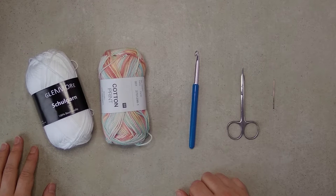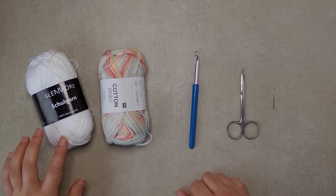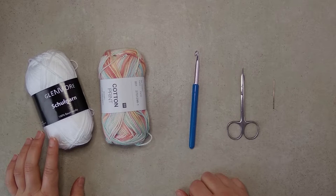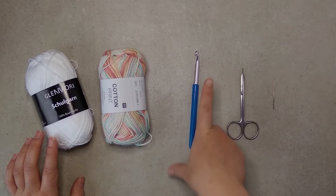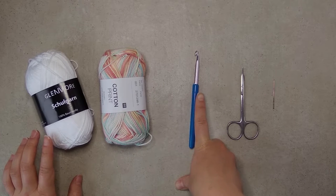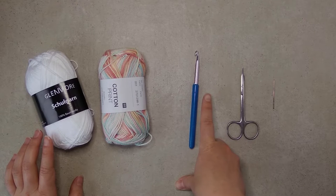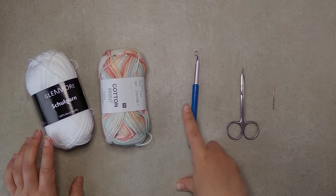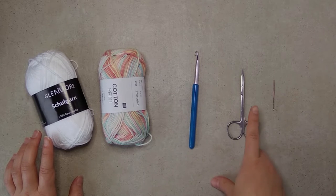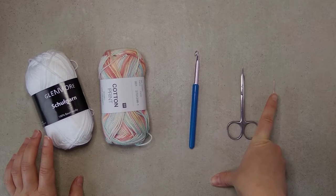Normally for this kind of yarn you would use a four millimeter hook, but because we are working with Tunisian crochet we will be using a six millimeter hook, or something close to six millimeter if you don't have exactly six millimeters. You don't really care about gauge so it's alright to use whatever works with your tension. You also need a pair of scissors and a tapestry needle to finish off the piece.